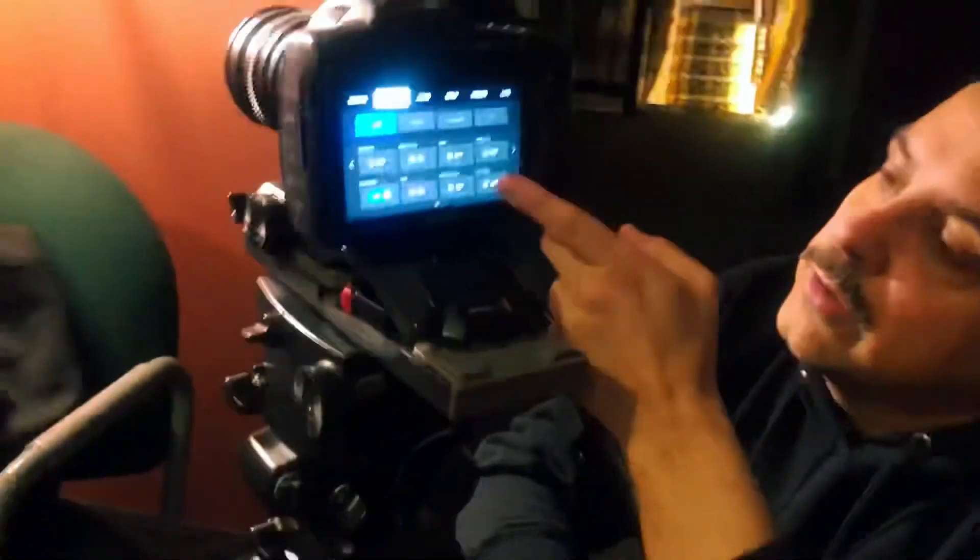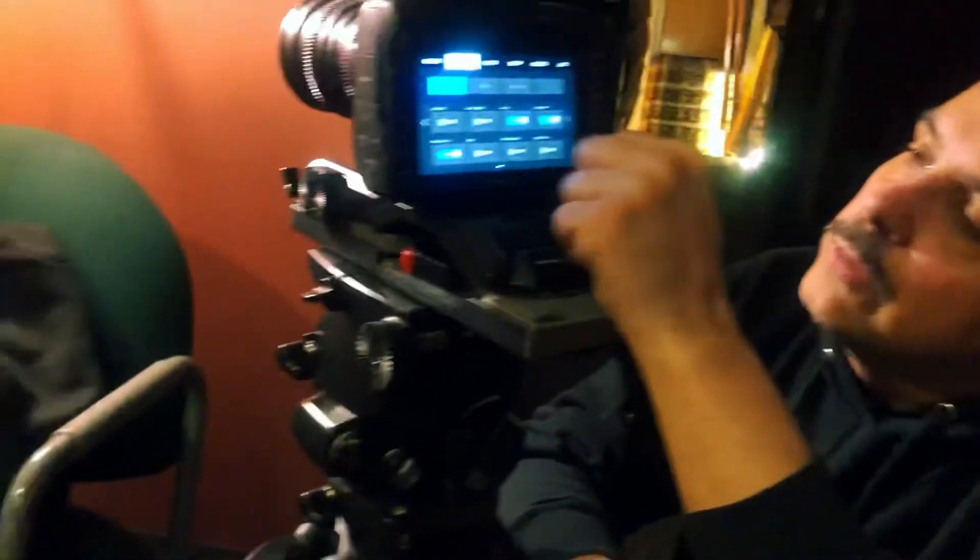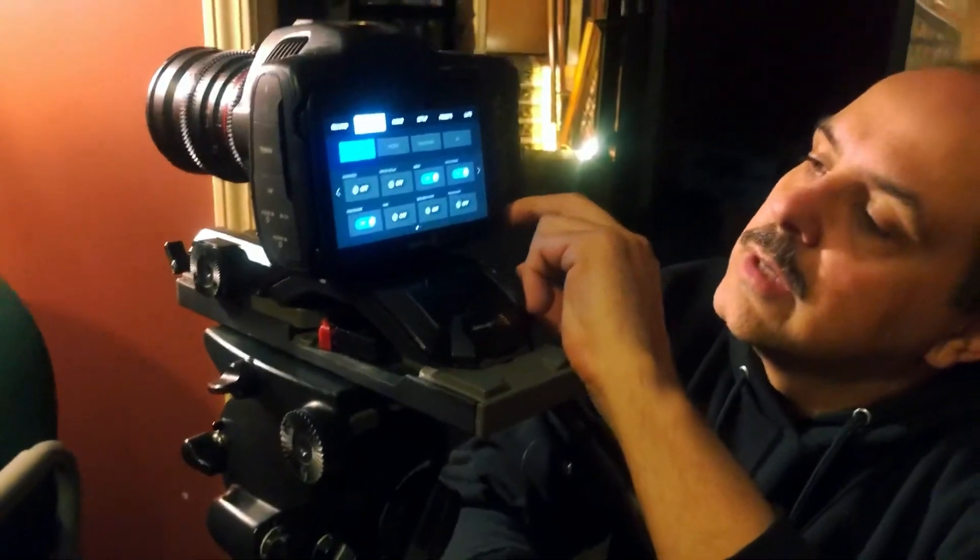We're going to go back over to ProRes LT. You can also change how this transmits out to the LCD monitor or an external director's monitor. You can change to a focus assist mode — I usually use focus assist and zebra. That tells me what parts of the image are overexposed, and the focus assist shows a little green or red lines around what's in focus. I also have frame guides, grids for shooting the rule of thirds, and false color, which tells me exposure — kind of like predator vision. It shows red, yellow, and white for overexposed parts, green for well-balanced exposure, and blue and black for underexposed areas.